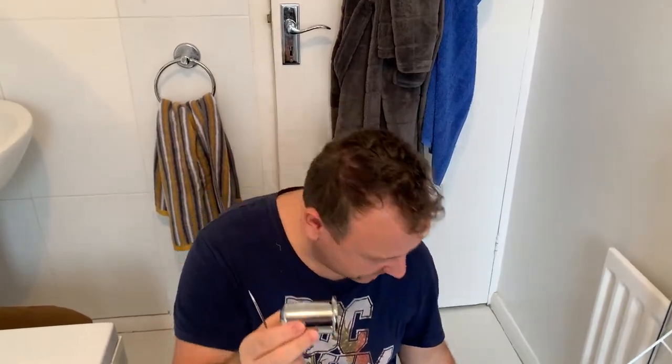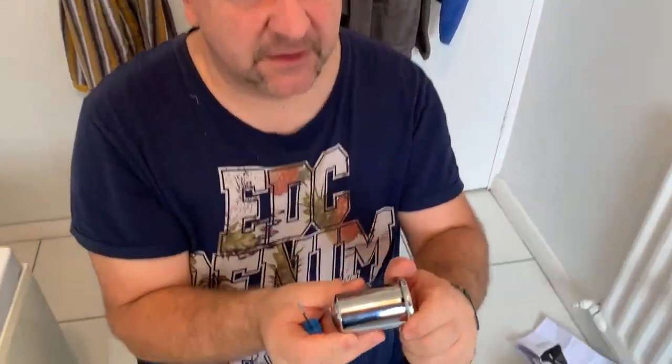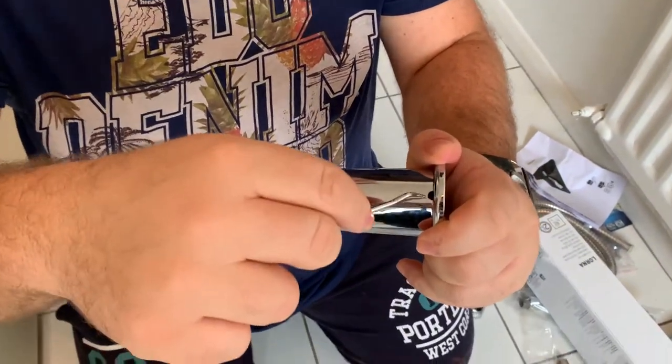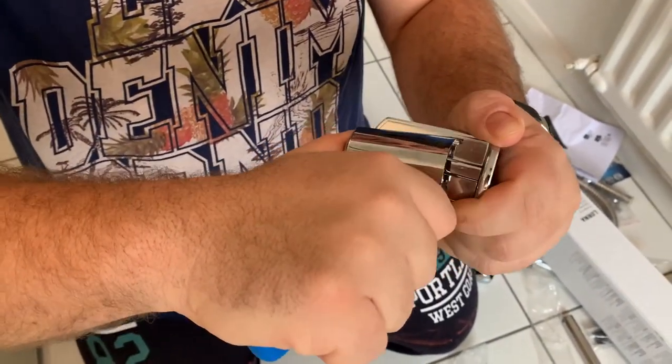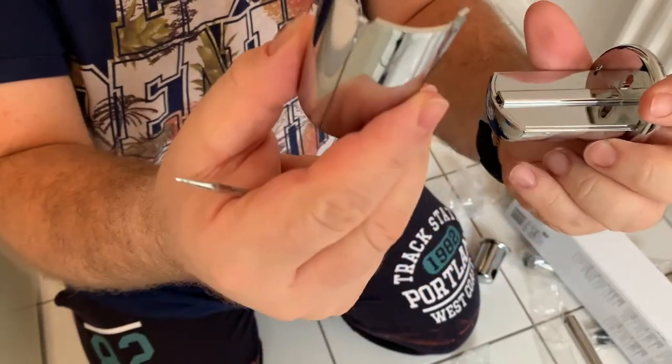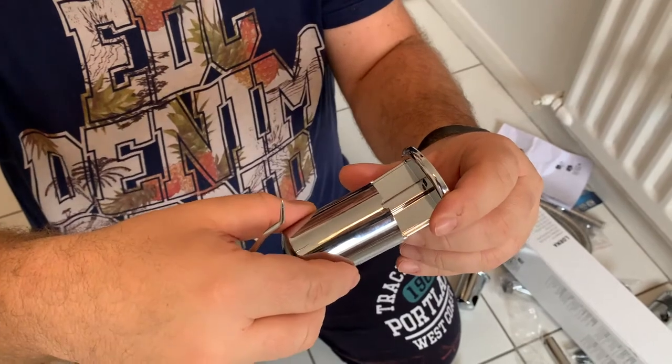First of all you have to take these apart in half. You grab it in one hand — there's a little hole, you put a little screwdriver in there and push it backwards and it comes out like this. Then you put it back; there's a little rail it slides in.